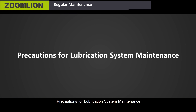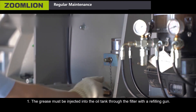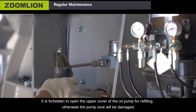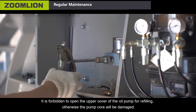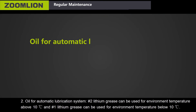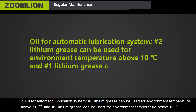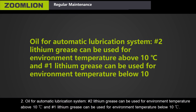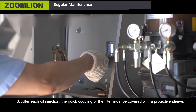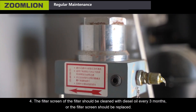Precautions for lubrication system maintenance. First, grease must be injected into the oil tank through the filter with a refueling gun. It is forbidden to open the upper cover of the oil pump for refueling, otherwise the pump core will be damaged. Second, for the automatic lubrication system: Number 2 lithium grease can be used for environment temperatures above 10 degrees Celsius, and Number 1 lithium grease for temperatures below 10 degrees Celsius. Third, after each oil injection, the quick coupling of the filter must be covered with a protective sleeve. Fourth, the filter screen should be cleaned with diesel oil every 3 months, or the filter screen should be replaced.